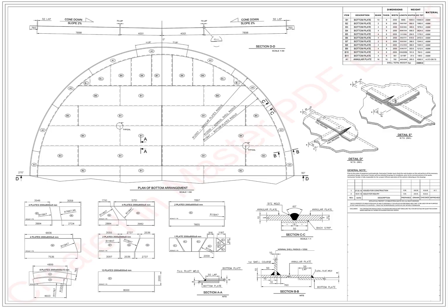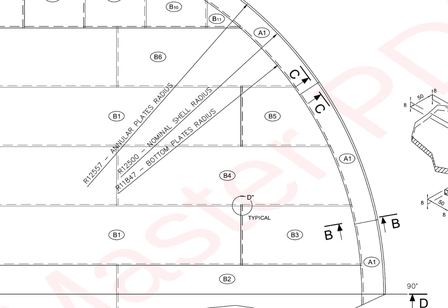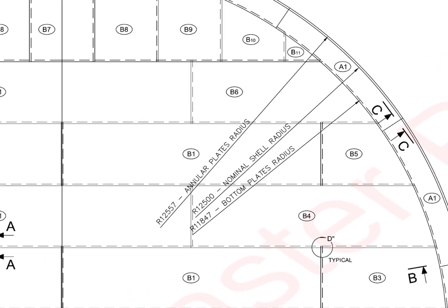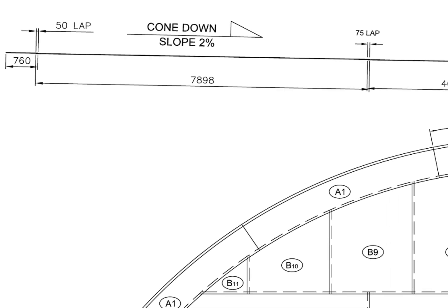Let us check what type of bottom plate is ours. First, we will have a general study of the drawing. The annular plate outer radius is 12m 557mm, the bottom plate radius is 11m 847mm, and the nominal shell radius is 12m 500mm. The lap between the annular and the bottom plate is 50mm.